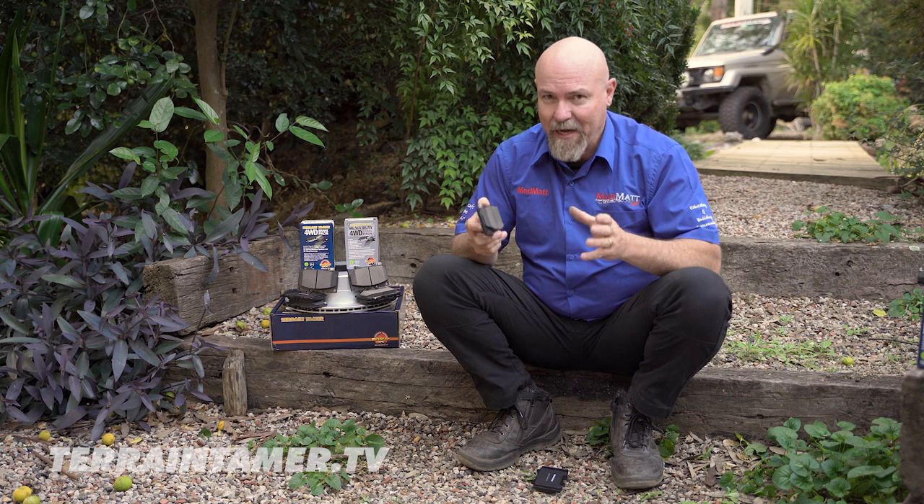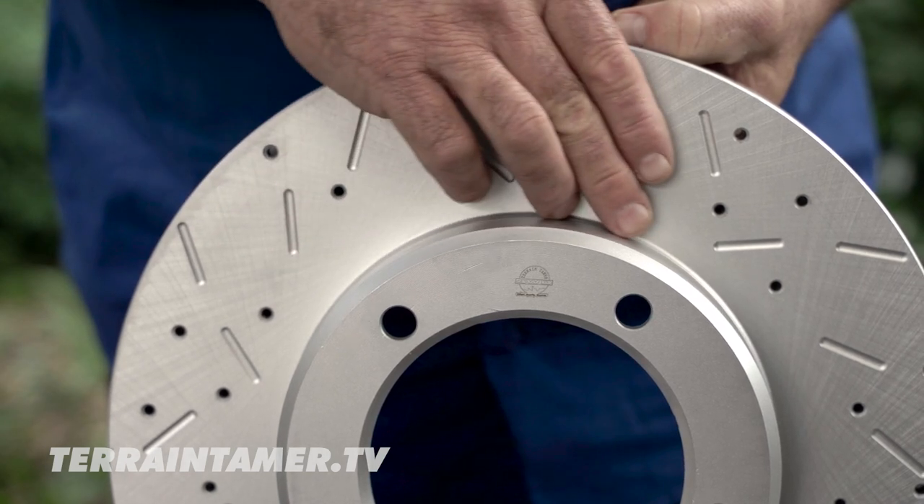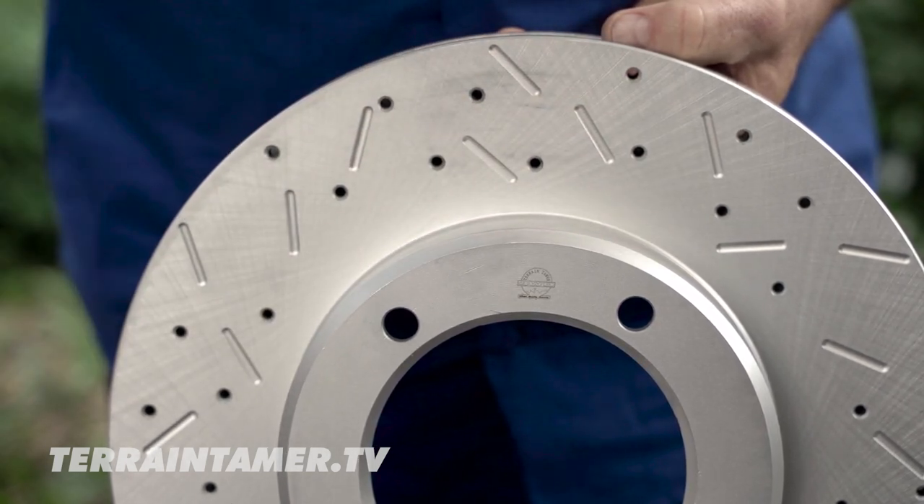They do have one other downside: because of that excellent braking performance they are a bit harder on your rotors, so you will have to replace rotors a little bit more often than if you were using the ceramic pads.